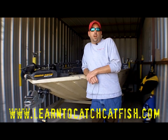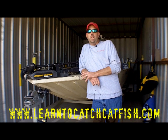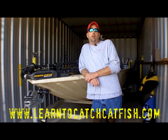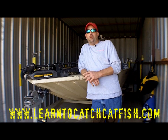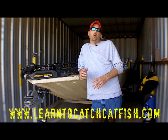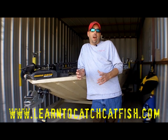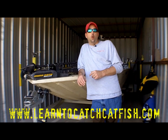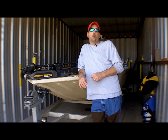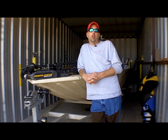Hey, this is Chad Ferguson, learntocatchcatfish.com. One of the questions that I receive many, many times through the website is people wanting to get more information about shad and different ways to cut shad — what part of the shad you should use to bait a hook with, how to cut it, and how to actually bait a hook with it. So this is just a quick video to show you how to cut shad to use for cut bait for catfish.